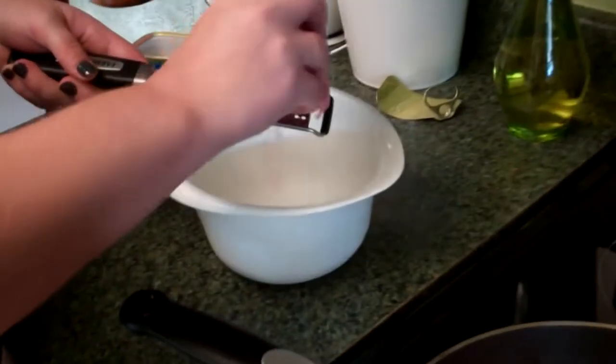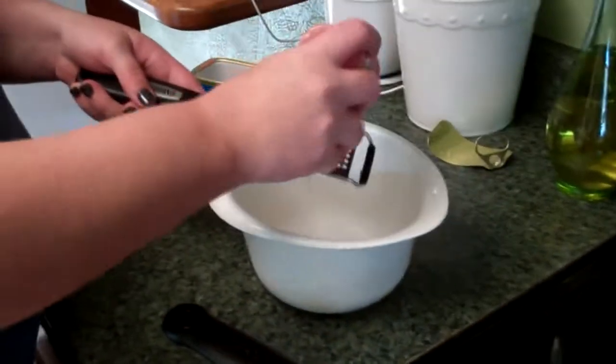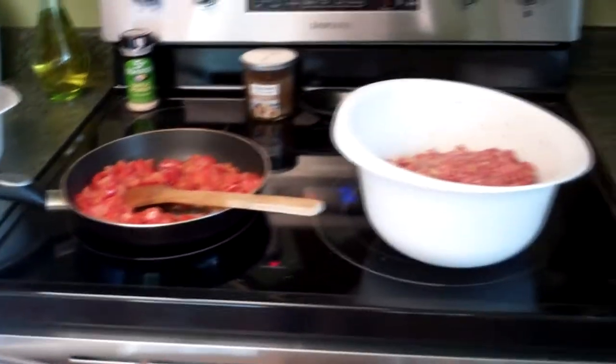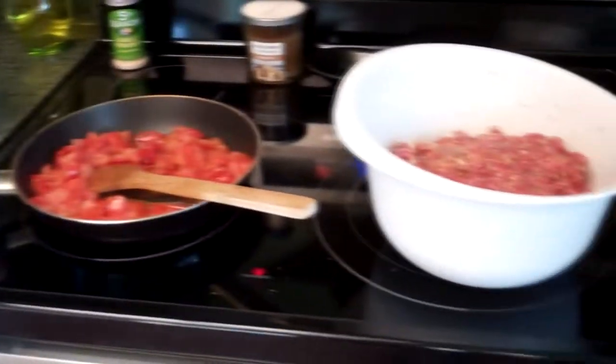Welcome back to the Junkman's Adventures. This is going to be another different kind of video. We're cooking here — we're in the kitchen, Katie's kitchen — and we're making Misery Meatloaf.